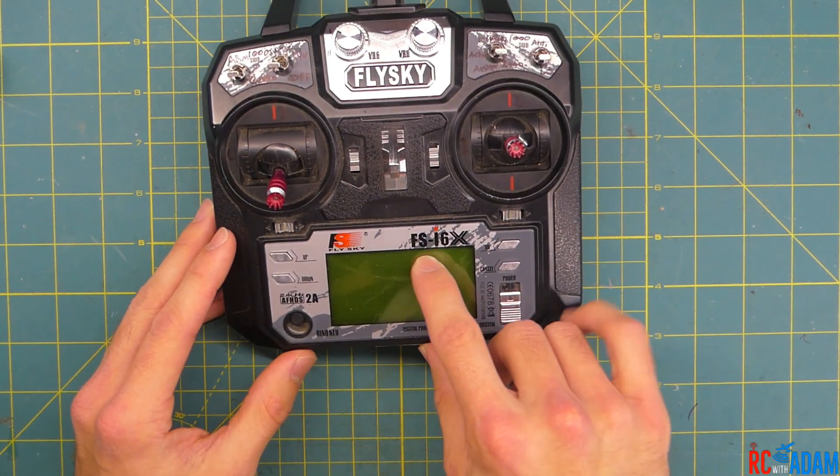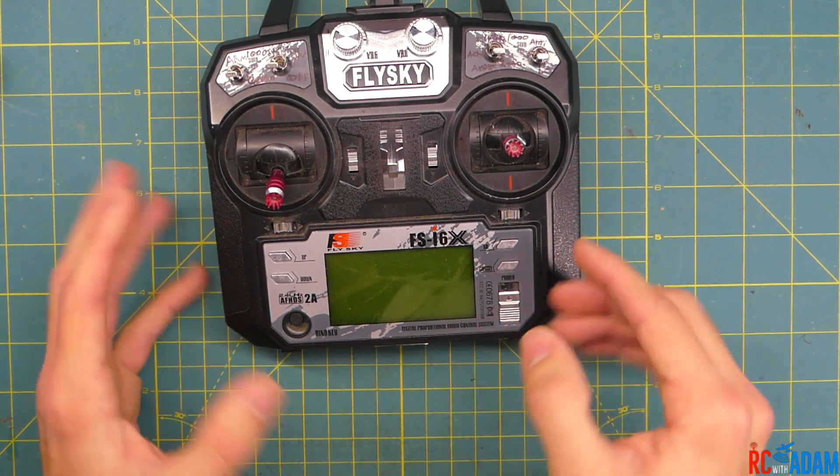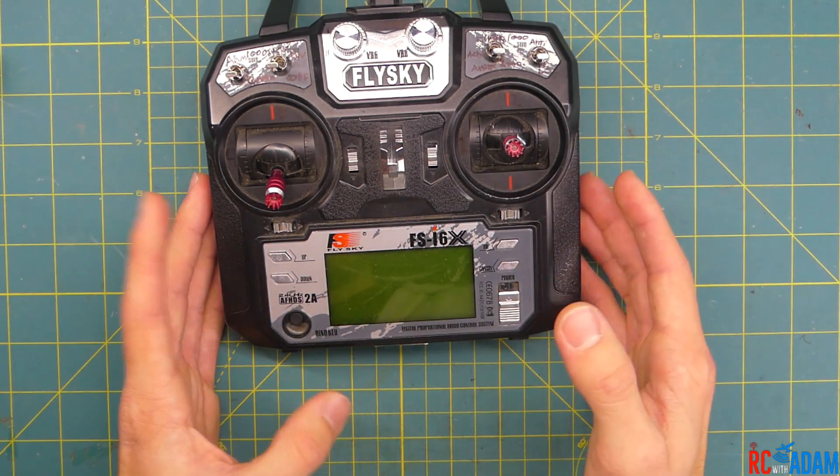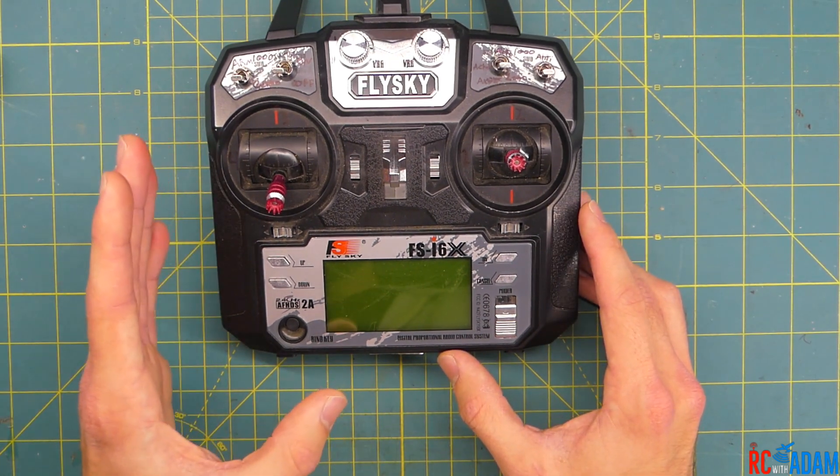Now this is a FlySky FS-I6X transmitter. If you have the FS-I6, I'm not sure if this will cross over exactly to that, but if you have any questions, leave them in the comment section below.